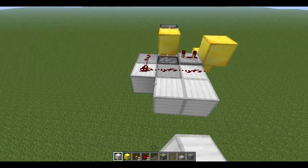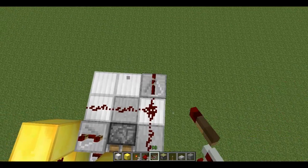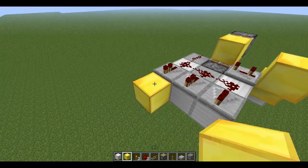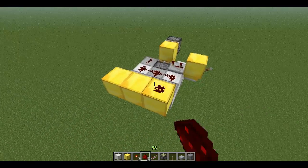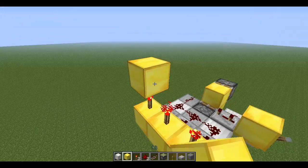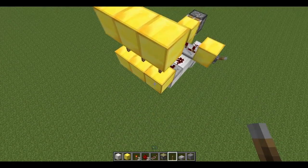Along here you're going to have your repeaters — bam, bam, bam, bam, bam — then blocks, and then you're going to have torches on top of those blocks with more torches like so.